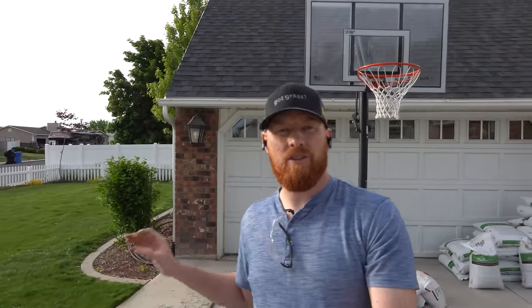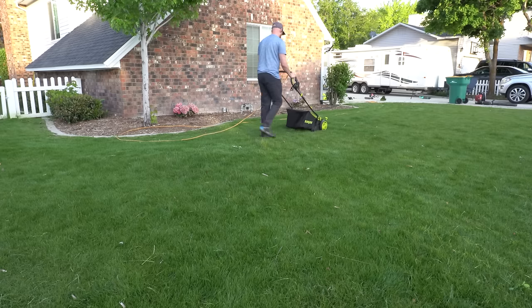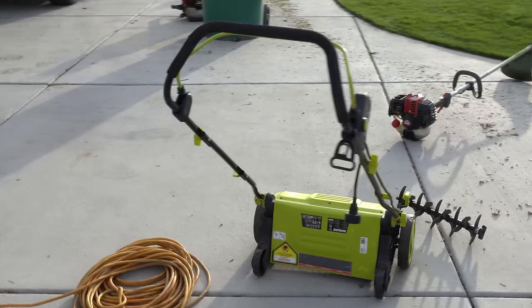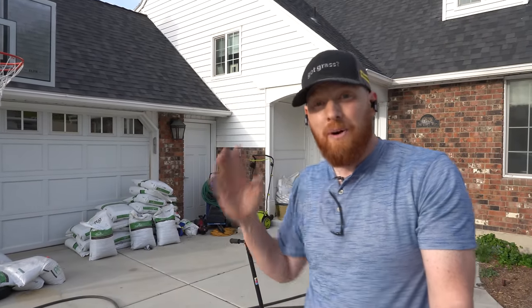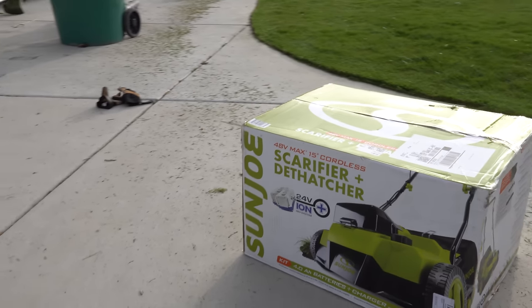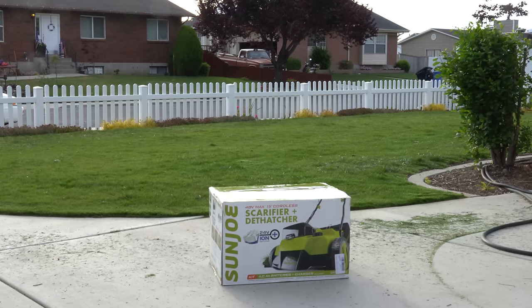Are you on the fence about buying a battery-powered dethatcher and scarifier? Today we're going to go over the pros and cons. I've tried a lot of dethatchers and I've always gravitated towards the Sun Joe dethatcher and scarifier because the dethatcher gets closer to the ground and gets more debris out. They work fantastic and they last a long time, but the question is: do you want to lug a 100-foot cord and buy a 12-gauge cable, or do you just buy the wireless model? Today we're going to unbox this bad boy, see what the hype is all about, then go over the pros and cons.